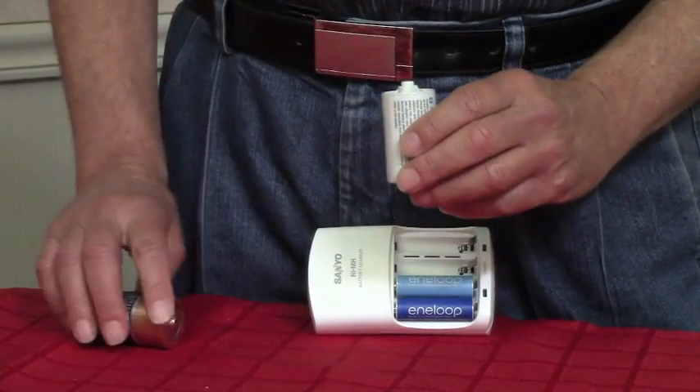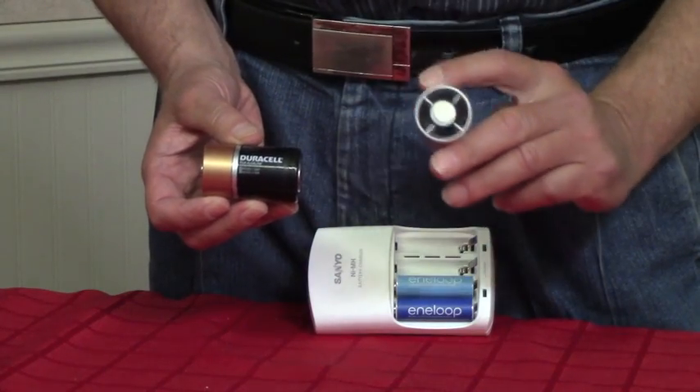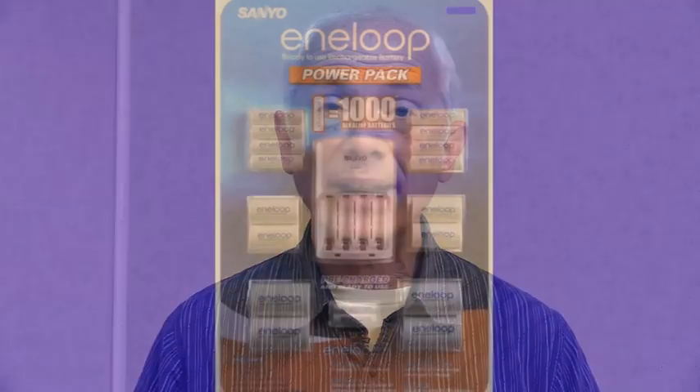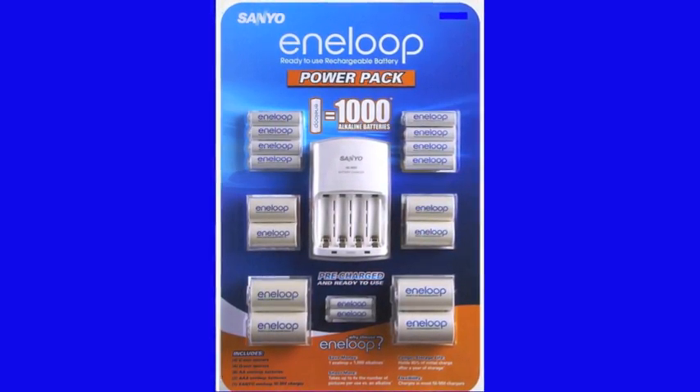It won't last as long, of course, as a D battery, because there's not as much power and capacity in here, but it will function properly. This product is the Sanyo battery pack and charger. The suggested retail price is about $60, but if you look online — Amazon, Costco, or even eBay — I found prices ranging from $25 to $40. It's a great deal, especially when you consider these batteries can be recharged 1,500 times.